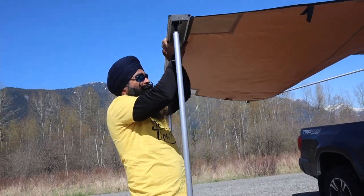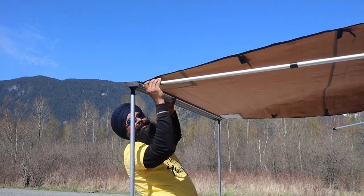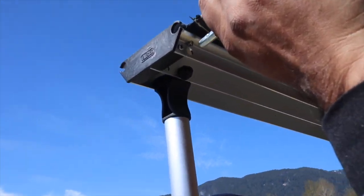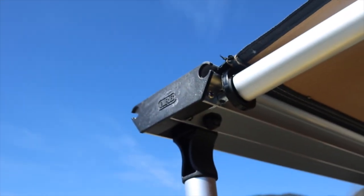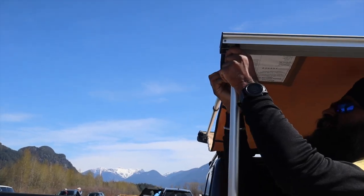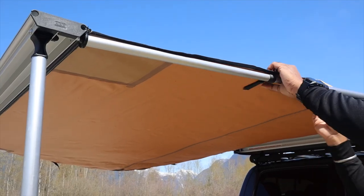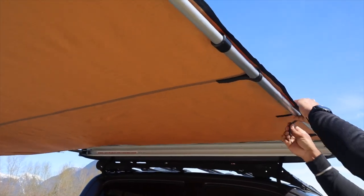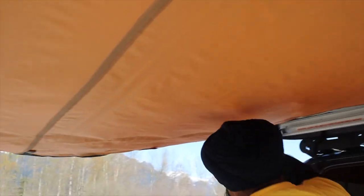Once the legs are set up, it's time to pull in the arm and fit it into the outer frame of the awning. The inside of the frame has a hole where it fits in, and then you twist it to make it tight. This has to be done on both sides. The velcro straps on the sides go around the arms and make everything very snug and secure — that also needs to be done on both sides.